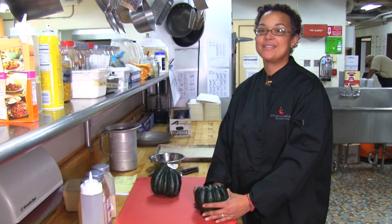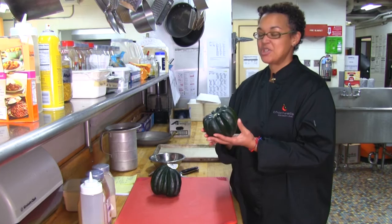Hi, welcome to Chatham High School. My name is Chef Alicia Curry. I'm an employee with Chartwheels and I'm here to talk to you today about acorn squash.